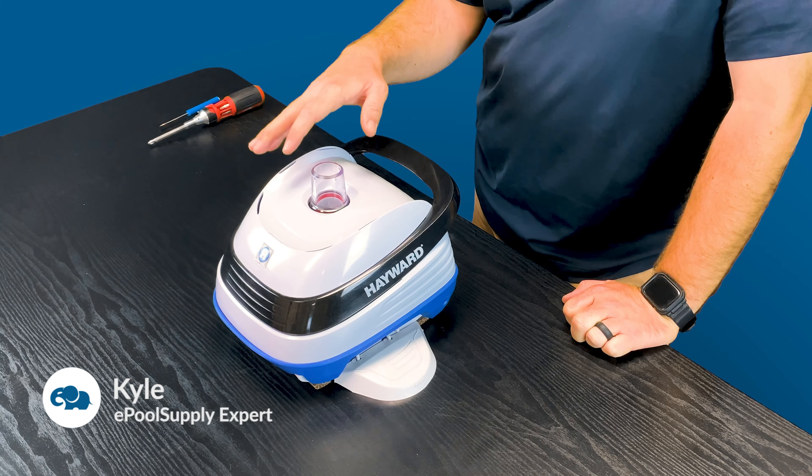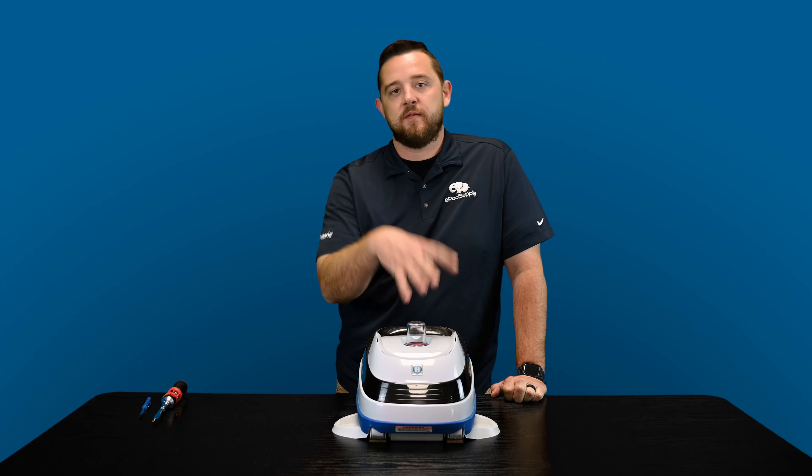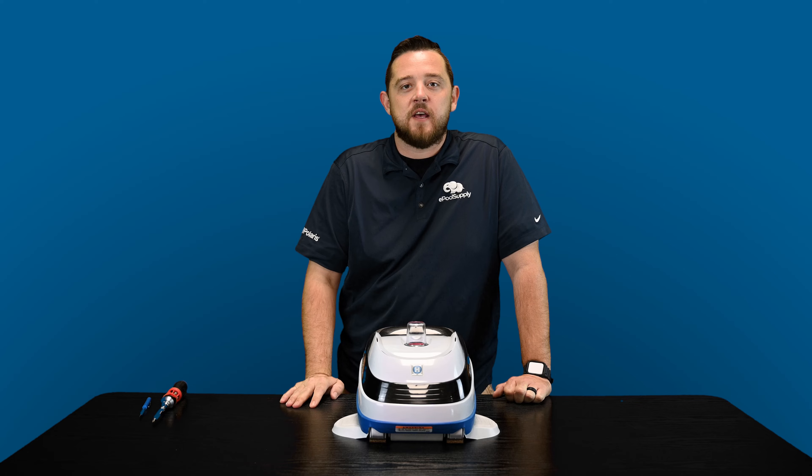YouTube, what's going on? It's Kyle again from ePoolSupply. Back again today with a quick fix video for you guys on Hayward's Pool Pack V-Flex. This version is actually meant for vinyl pools, but this will actually work for the concrete versions as well. We're going to dive in and show you guys how to fix this thing.